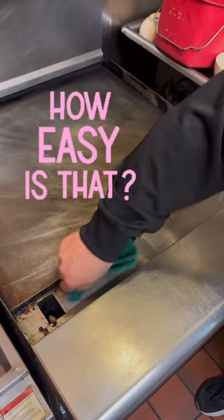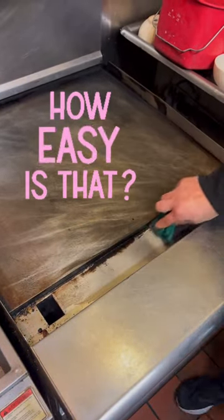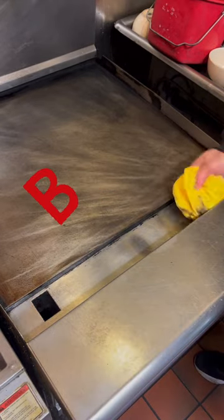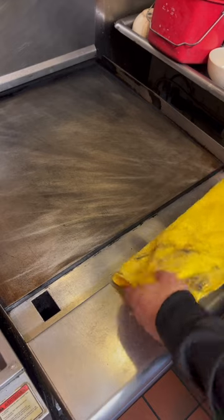It was very easy — all we did was pour one teaspoon of concentrate and agitate the soiled areas with a heavy-duty sponge. For the tight corners, we used a bristle brush and wiped away with a dry microfiber towel.